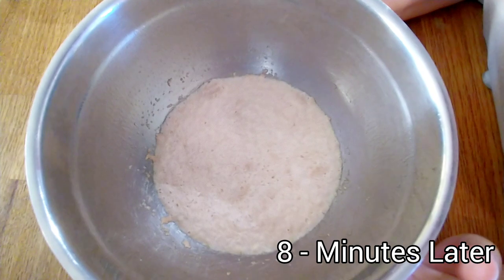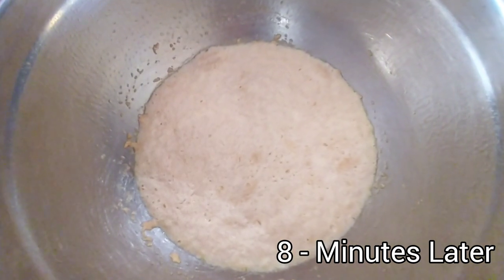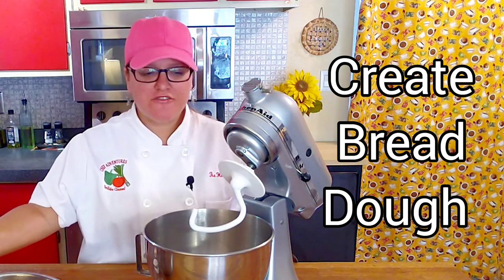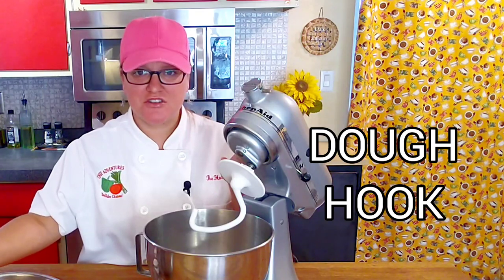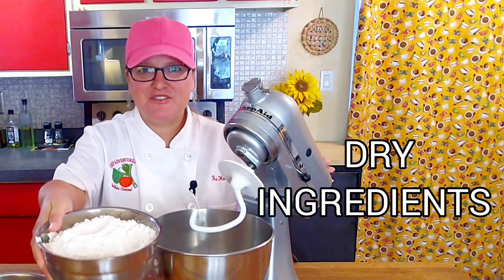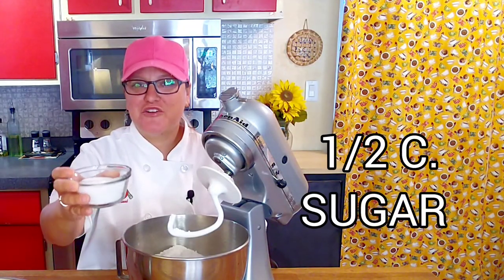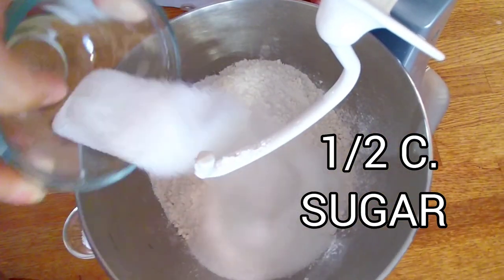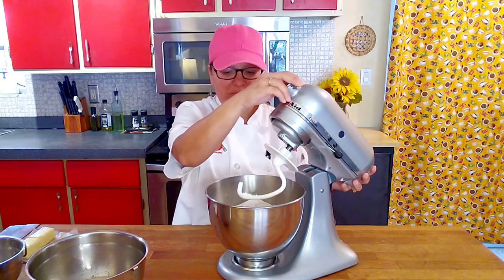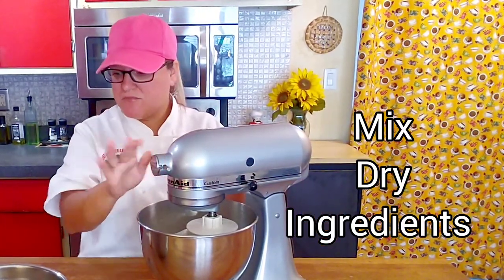Eight minutes have gone by and our yeast is now all fizzy and bubbly and ready for the dough mixture. The next step is to create the dough. We're going to use the dough hook on your stand-up mixer and add our dry ingredients: four and a half cups of all-purpose flour, half a cup of granulated sugar, and two teaspoons of kosher salt. Turn on the mixer and get these dry ingredients mixed up before we add our wet ingredients.